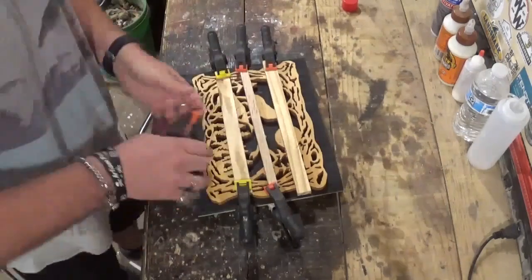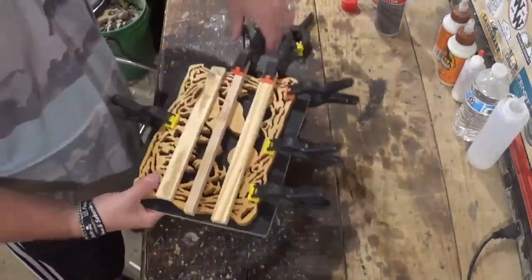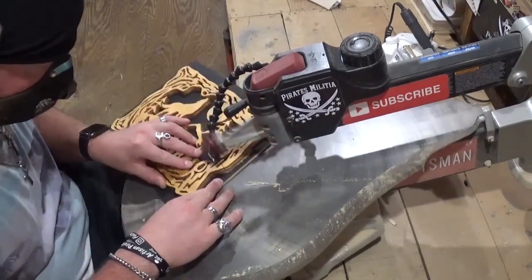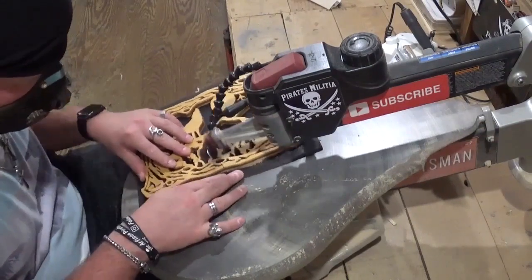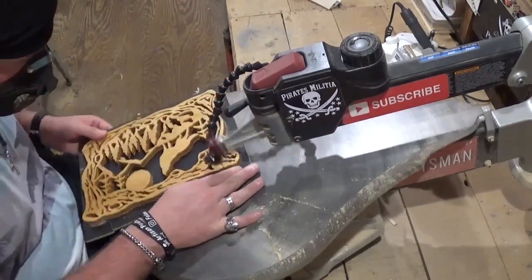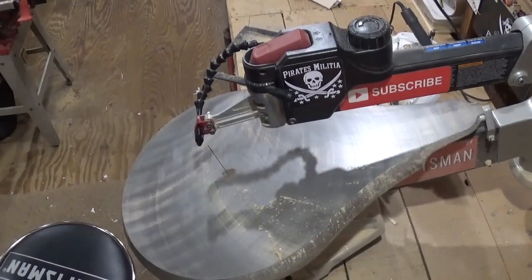Then it was time to attach the backer board with CA glue and activator. I'll use spring clamps and strips of wood — the strips of wood help add pressure to those center details. I'll let this dry around five minutes to make sure the CA glue is cured before removing all the clamps and strips of wood. Then we'll come back to the scroll saw for the final time to trim out the backer board. I always make my backer boards a little bit oversized.